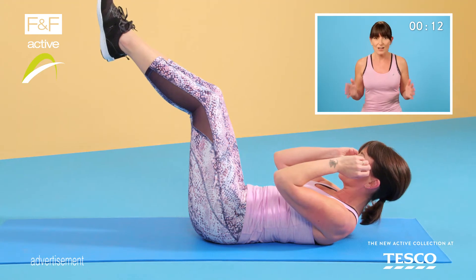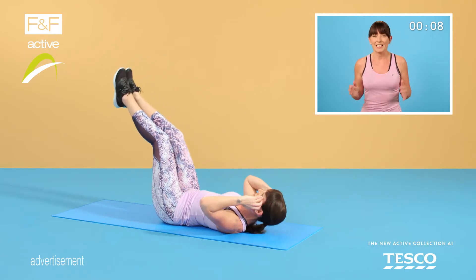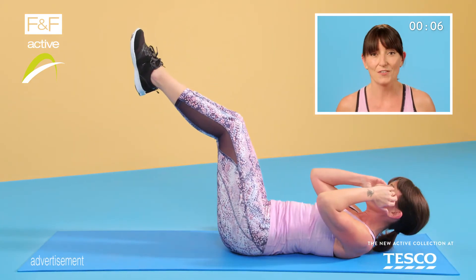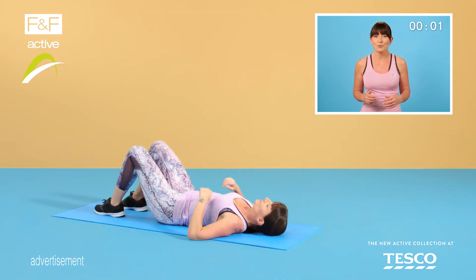Don't lose that position, it's the last set now — both together for three reps. Amazing and hold for your last: three, two, one and breathe.